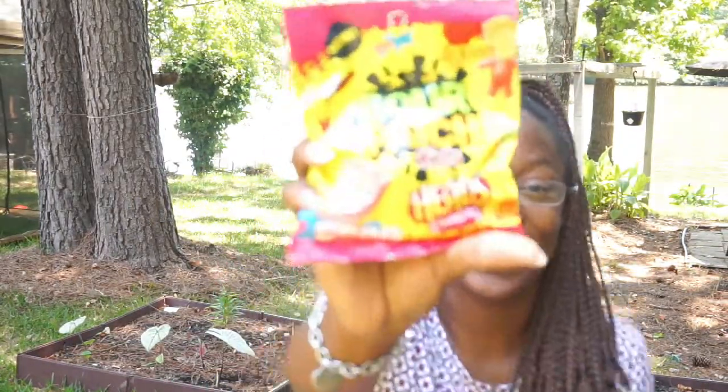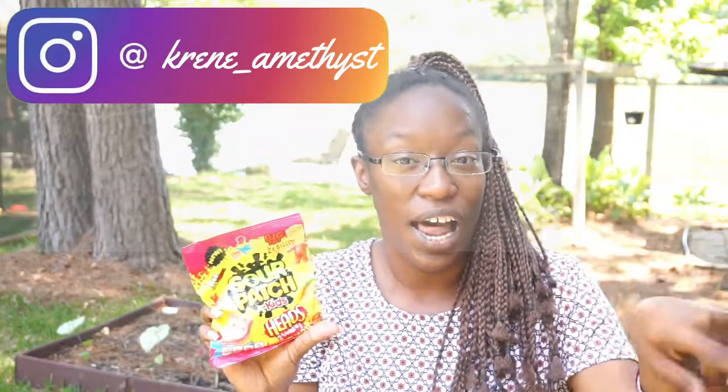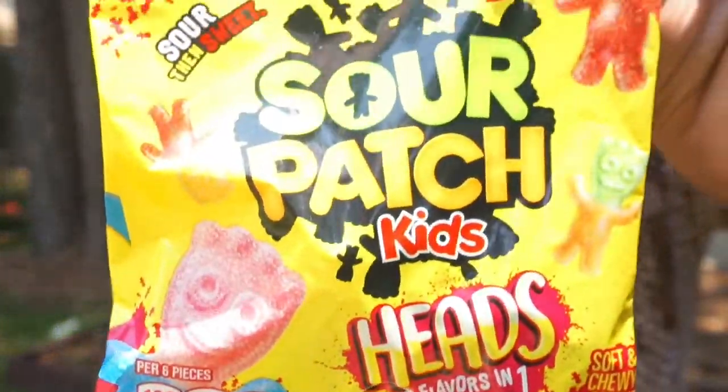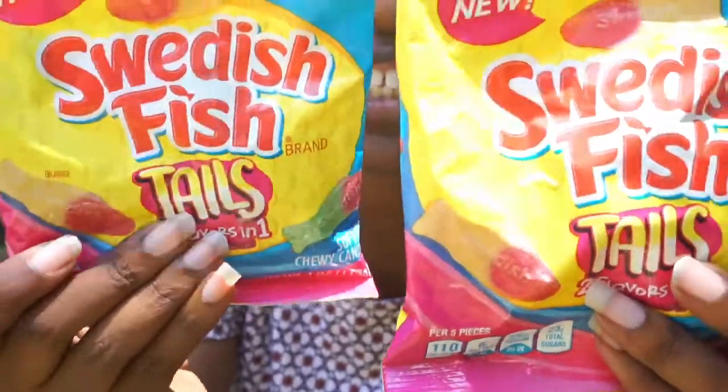Now I did pick up these — y'all, look, these are the Sour Patch Kids in two different flavors. On my Instagram, if you're not following me there at krenee_underscore_amethyst, I actually found some Sour Patch sweetest fish at Dollar General and was looking for more. I'm gonna try these, and then my oldest said 'Mom, look, there's more!' so I picked up two of them — I couldn't pass it up. These were a dollar at Dollar Tree.